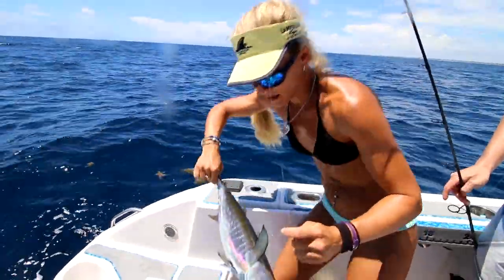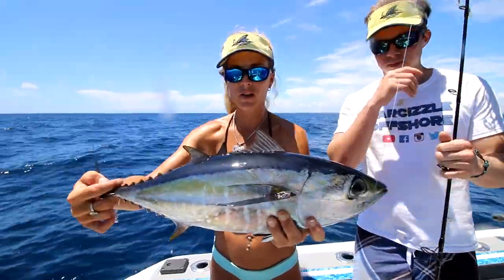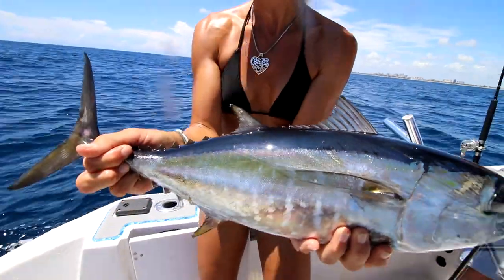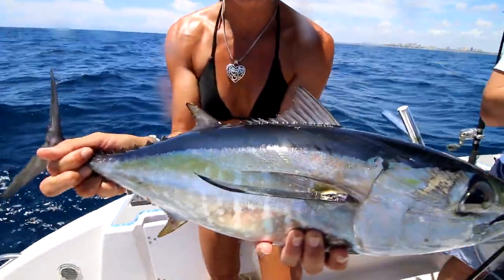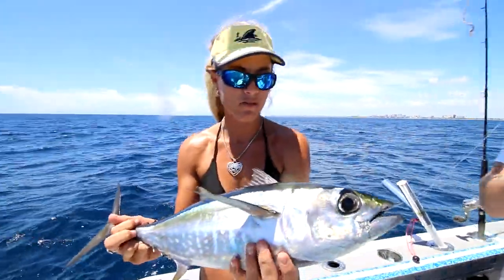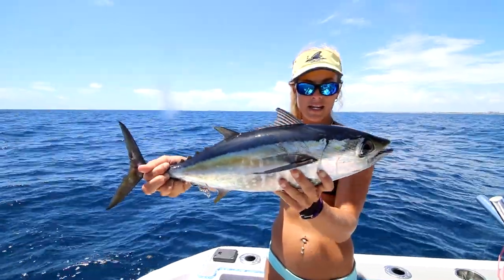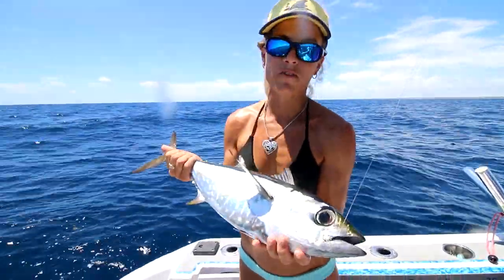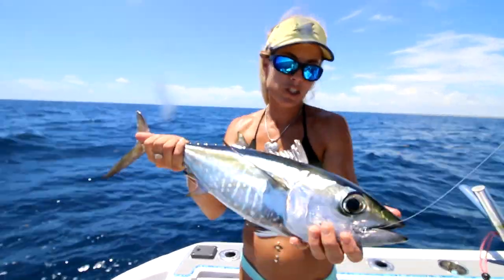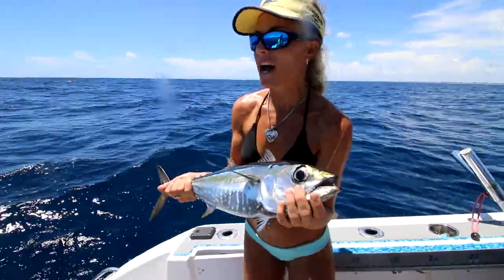Connor just caught a blackfin tuna. He's a little guy but you can see how gorgeous he is. We could tell this was not a bonita just by the way he was fighting — he was staying down deep. Tuna fight all the way to the surface, and even though this was a small one, he put up a heck of a fight for Connor. This is going to be delicious sushi tonight. Bonitas kind of just come to the surface and do a lot of head shakes, all over the place, versus a tuna that stays down deep and does those circles.